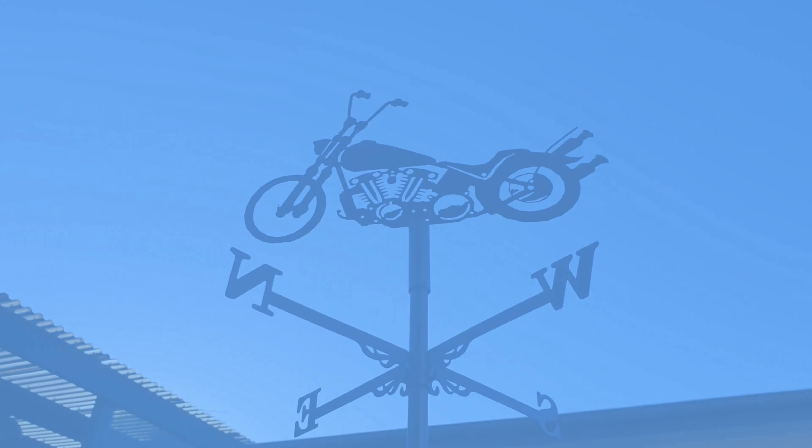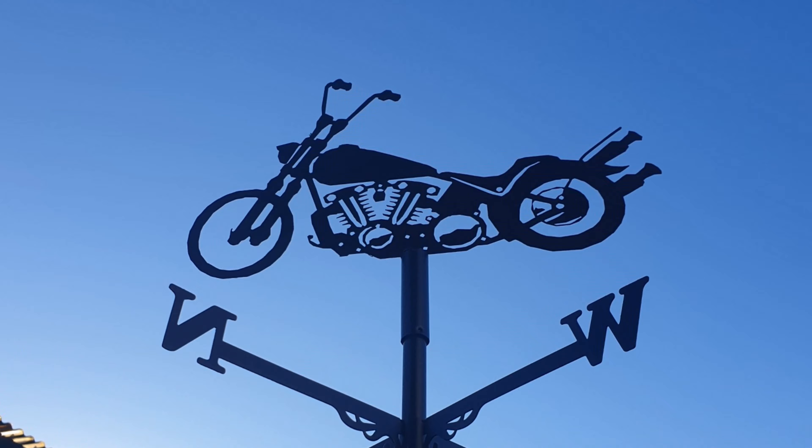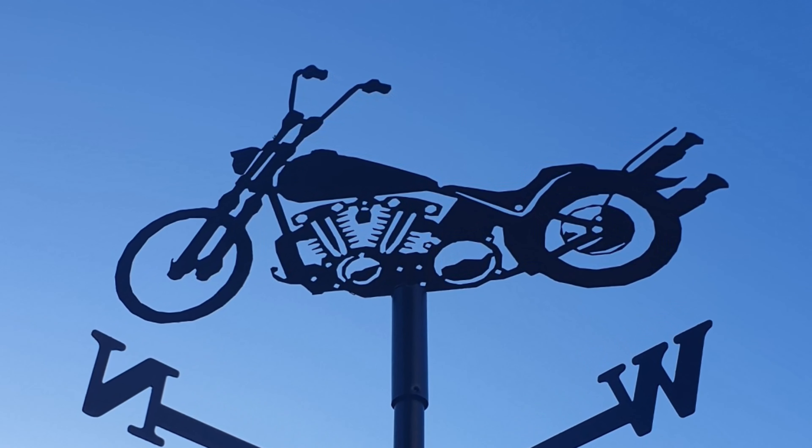And then there's these weather vanes you can get off eBay. They're only small, so I probably wouldn't put them on the roof of my house, but stick them on a fence post or on a little garden shed — they look freaking awesome.